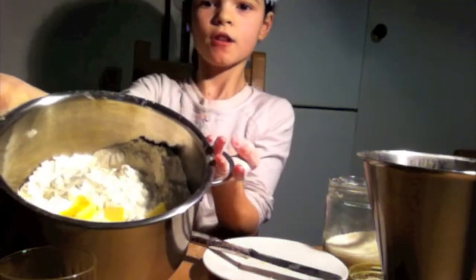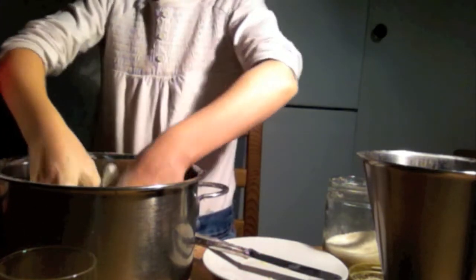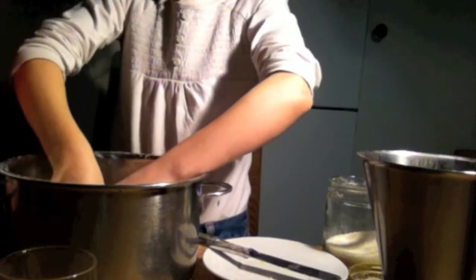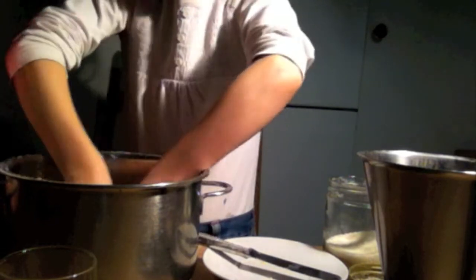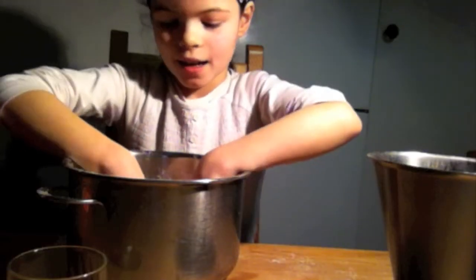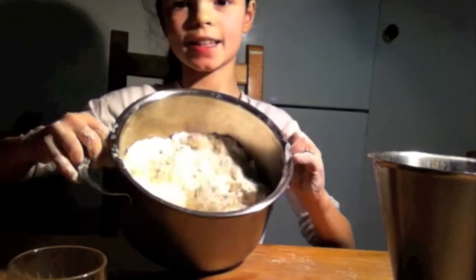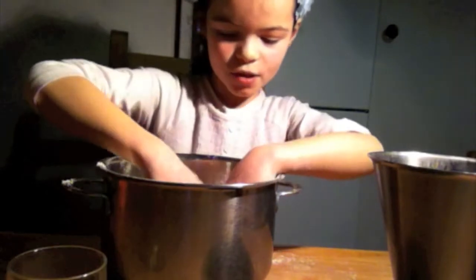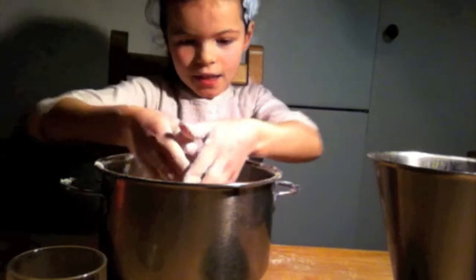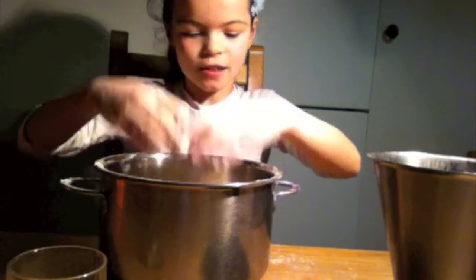You are mixing those things until you have little pieces. When you have mixed it until everything is smooth like that, it's time to make a hole with your fingers and pour in half a litre of milk.